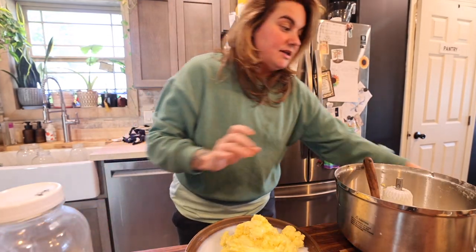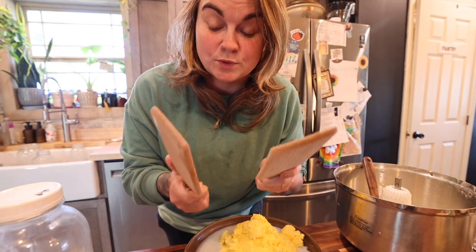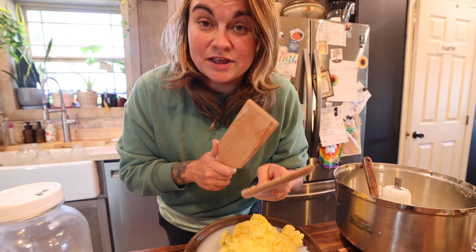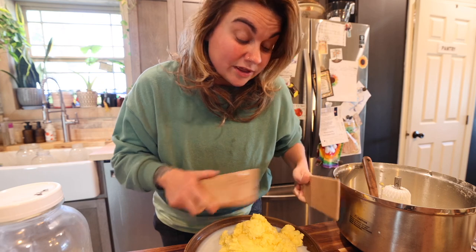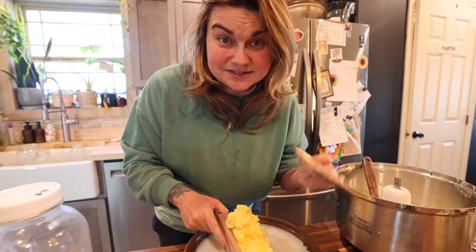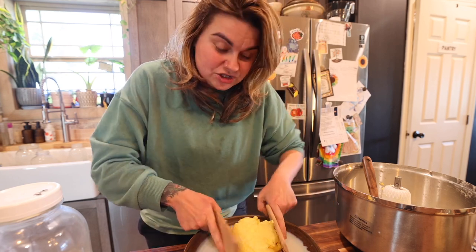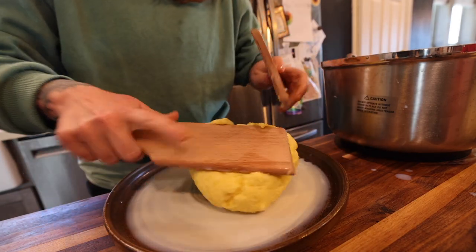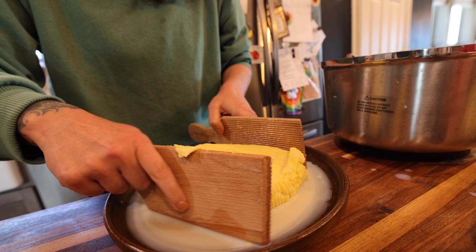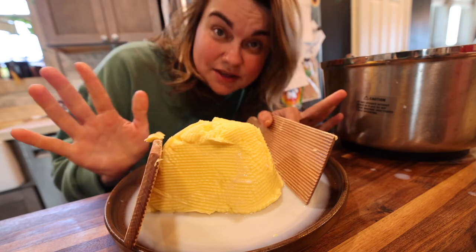So the next step here — I got these little butter petals. These were actually sent to me by a viewer from our Amazon wish list. I try to do the little thank-you notes when they come with those, but a lot of times if it's from a third-party seller it doesn't come with a note. I don't know who sent these to me but whoever you are, thank you. This has made butter making so much easier. I did previously do this with my hands and it was just not super fun — I'm kind of a texture person.